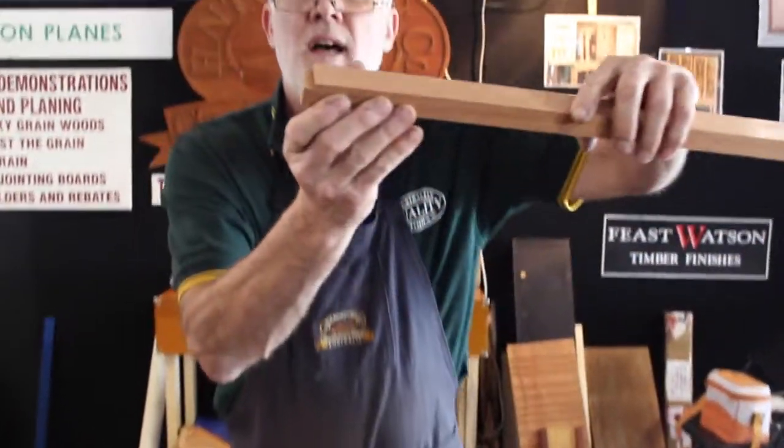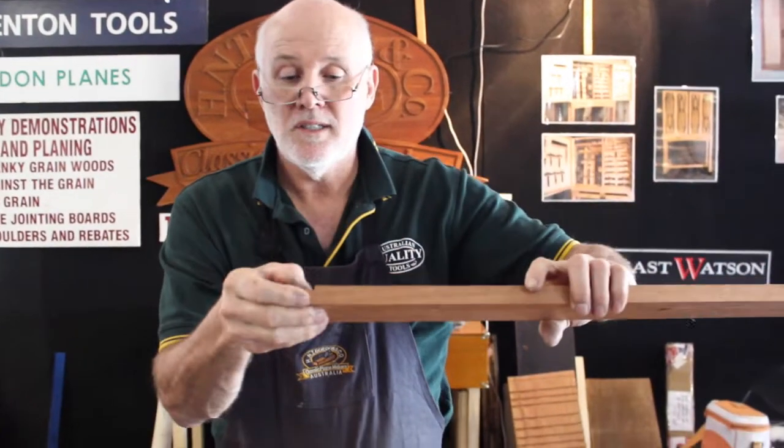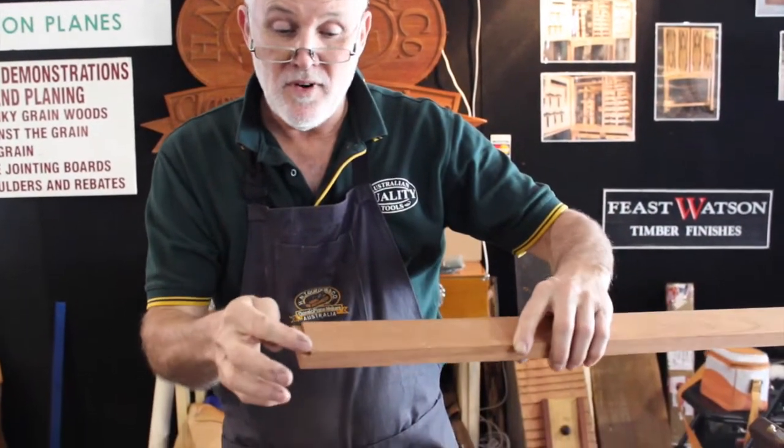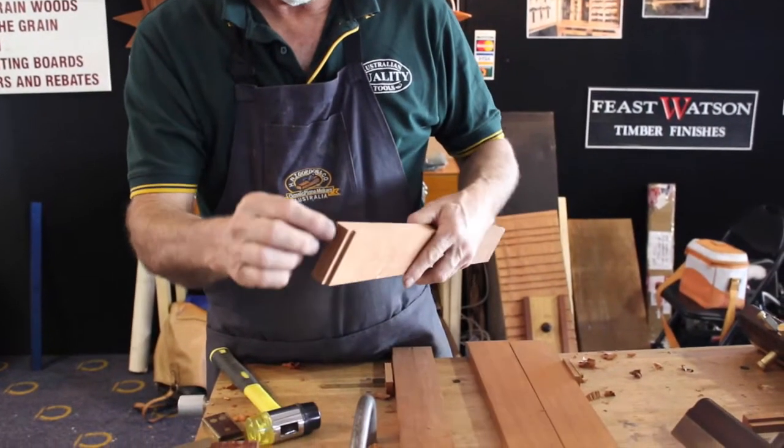If you take a close look at that, we've got a very nicely formed dovetail — 6-in-1 — a very precise shoulder.